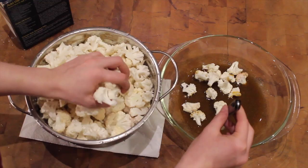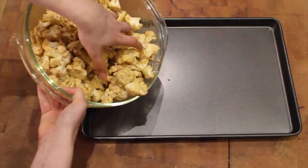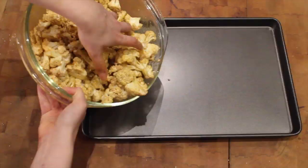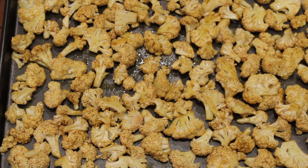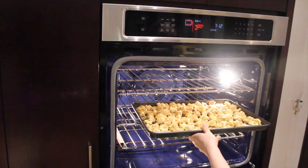It's time to give your cauliflower a curry bath. Add the florets to the curry mixture and make sure each piece is coated thoroughly. Next, arrange the cauliflower evenly spaced on a non-stick baking sheet. These little guys are about to fill your kitchen with the most wonderful aroma you have ever smelled. Finally, place your tray into your 400-degree oven and cook for 30 to 40 minutes, flipping at the halfway mark.